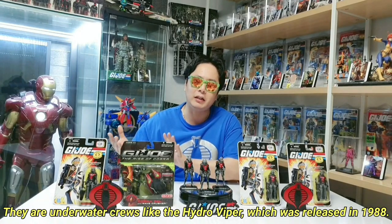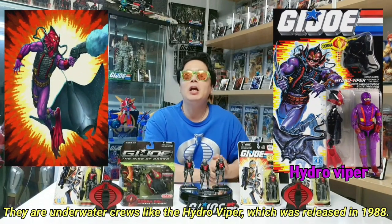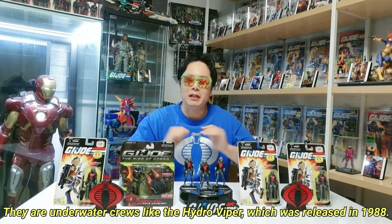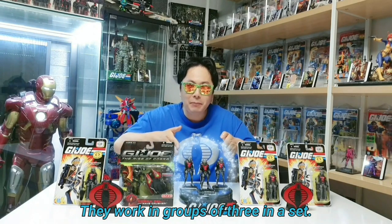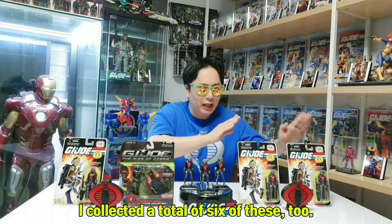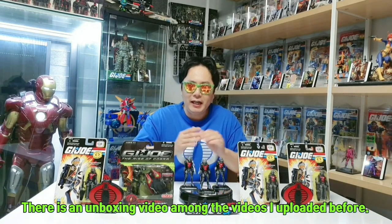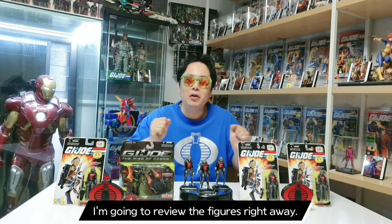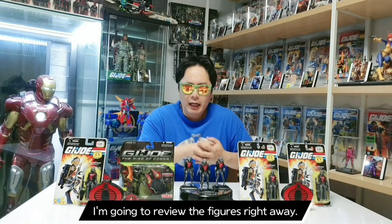It's the Hydro Viper with the Cobra 1. This video starts with a group. I like this version. I found this video — it's an unboxing video. So this is not just an unboxing video; I'll be reviewing it as well.